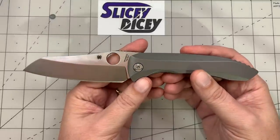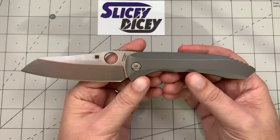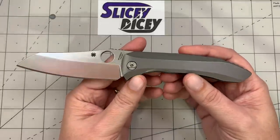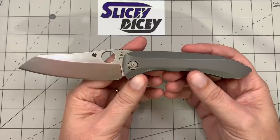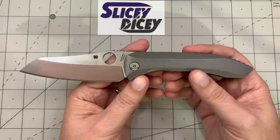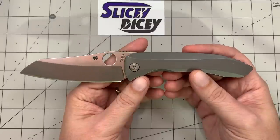I want to thank my buddy Nick Shabazz for loaning this to me. He got two of them — one from Spyderco and one he purchased — so I'm not sure which one it is, but thanks a lot. It is a loaner, so I'm not sure if I'm going to do a full-on review. I'm definitely going to do a comparison between this and the Benchmade Anthem — another production titanium integral, similarly priced, about 90 bucks less, but both quite pricey.